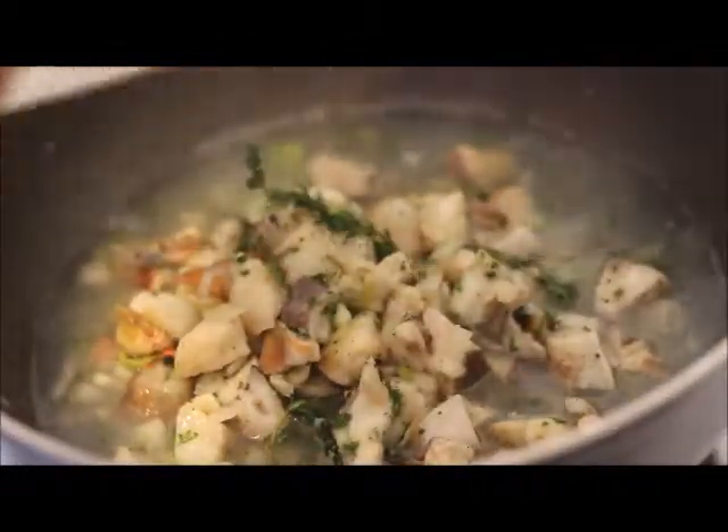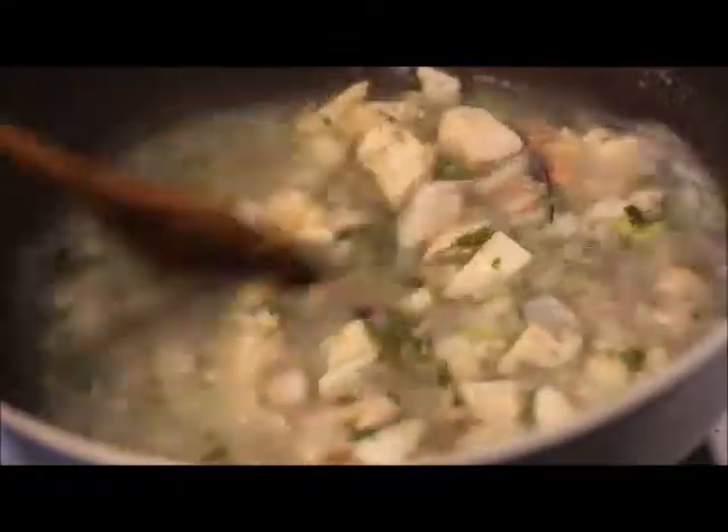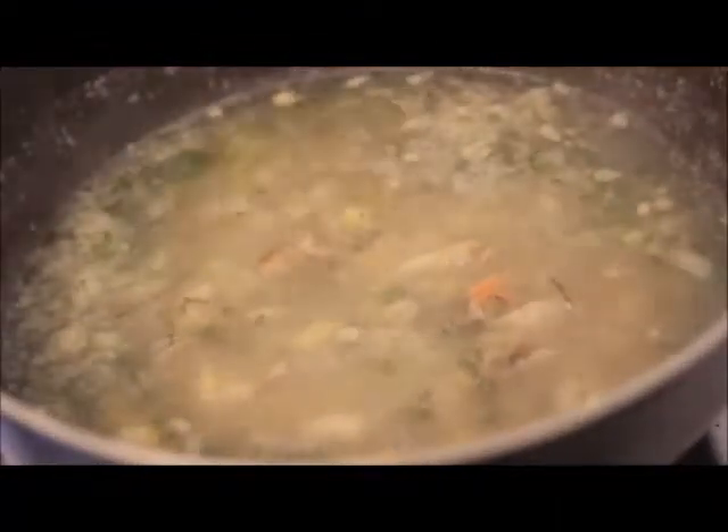Take your pot and set it on your stove over medium-high heat. Add in your lambi and the water and let that come to a boil. I started off by adding in four cups of water, and later on when my lambi is a little bit more soft I'm going to add in more water to make the soup.